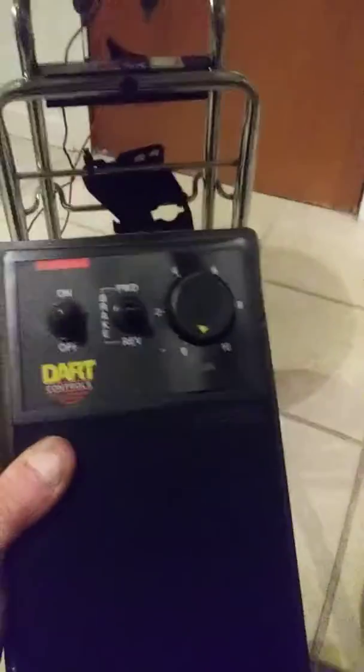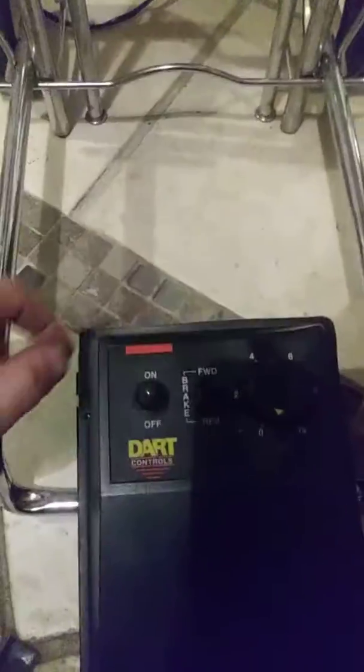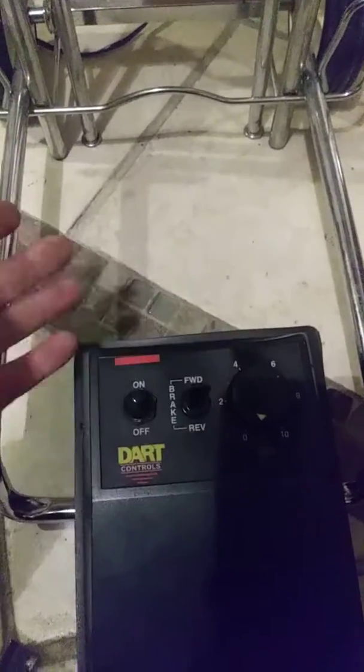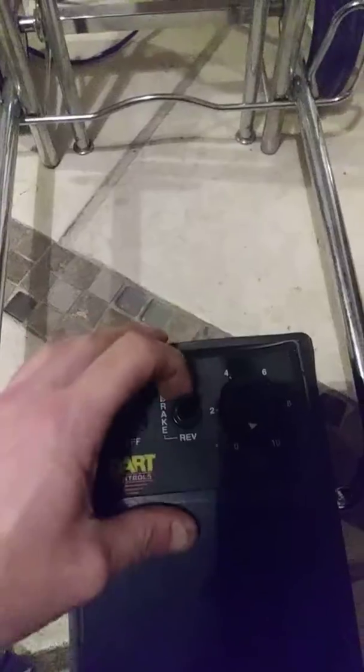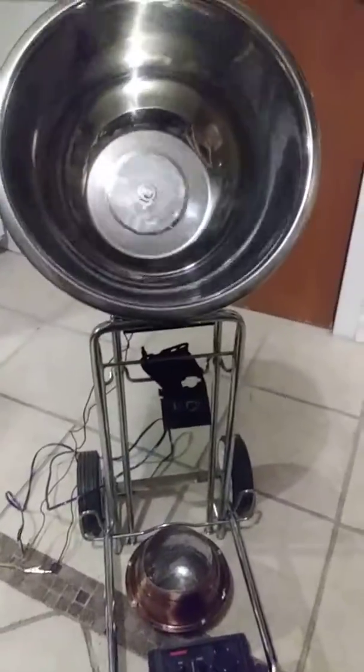Once it's all done, I have this DC motor drive here I'm going to hook up, and I'll be able to control the speed with this knob. It's got a brake — I can put it forward or have it go backwards. I'm pretty happy with it so far, let me know what you guys think!